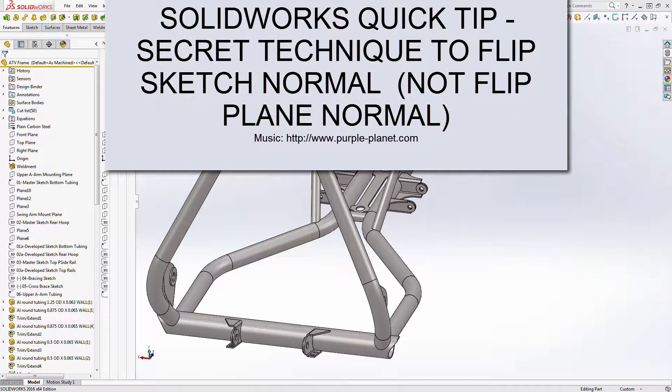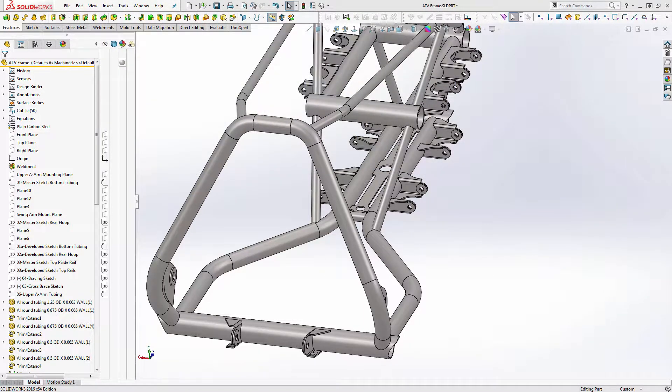Alright guys, this morning's SOLIDWORKS Quick Tip is how to flip your sketch — flip normal on a face. This is a bit of a hack; this is not something that SOLIDWORKS has implemented and is not part of their capability set just yet. However, this is a workaround that will get you what you need when you want to flip your sketch over on a face.